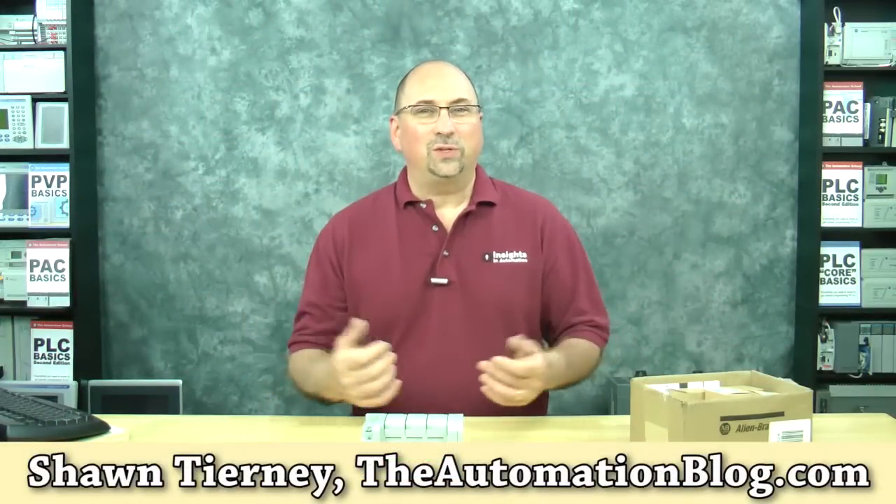Hey everybody, Sean Tierney here from theautomationblog.com. In today's video, I'm going to unbox some new products I recently ordered from my local Rockwell distributor. They are products for my Micro 800 course, Nano Basics.